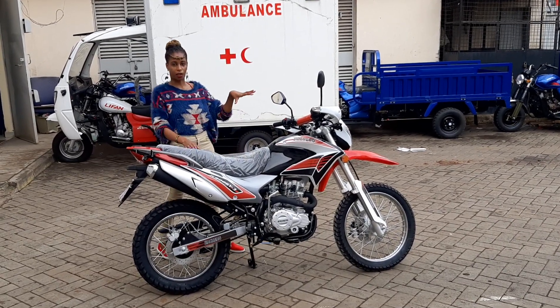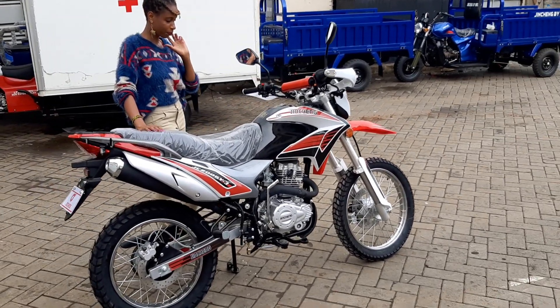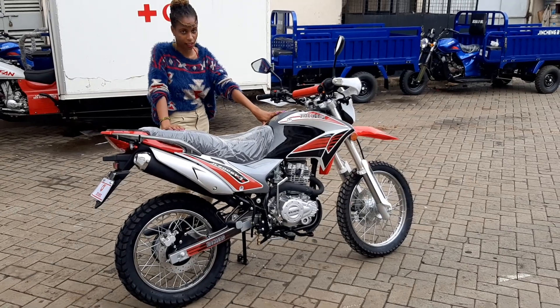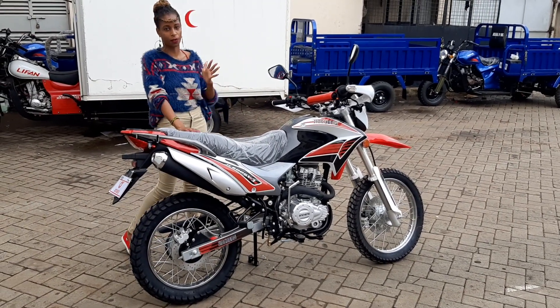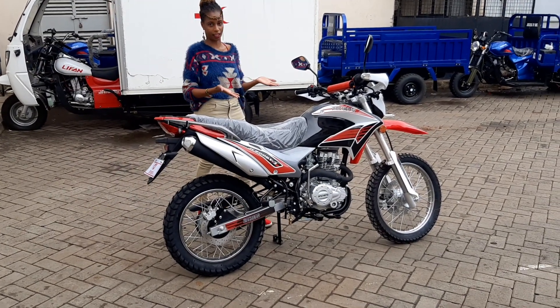We take a zoom in on the dashboard — that's a highlight on the pictures. The tank capacity is 14 liters. We've been asking you all about this. The tank capacity is 14 liters.